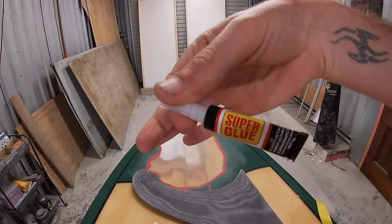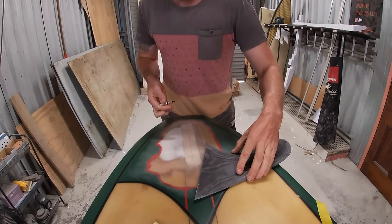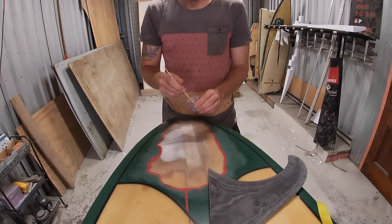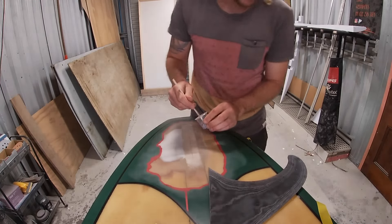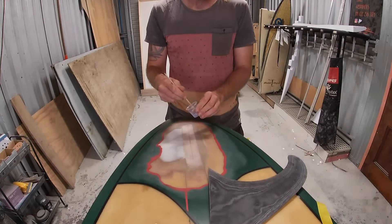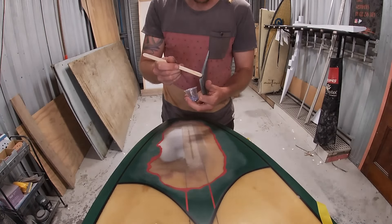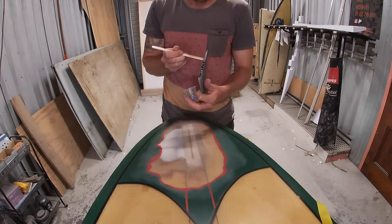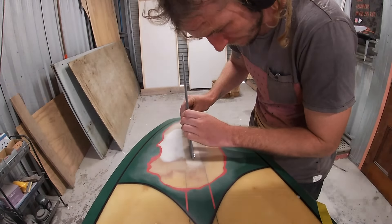I'd normally use super glue for this stage to tack the fin on, but mine had gone rock solid and I was too lazy to go to the store, so we ended up using an insanely over-catalyzed mix of poly resin. I pre-loaded tape on the rail so once the fin is in place I can just bring that tape over and lock the fin down tight. I put dots up and down the pencil line and coat the fin — you don't want too much resin or the fin will slide around.